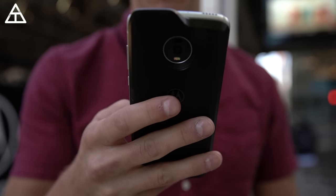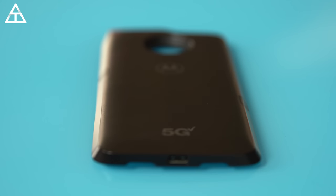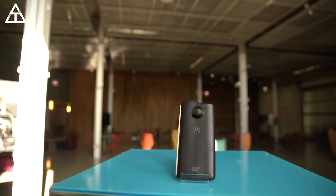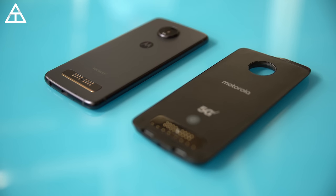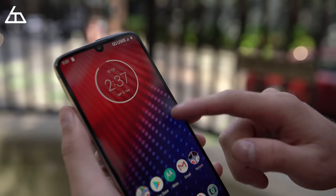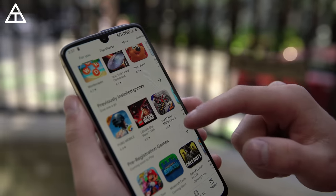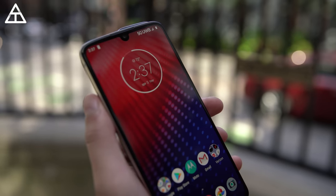The mod itself is fairly light. It has a 2000 milliamp-hour battery with a USB-C connector at the bottom. It has antennas on both sides and the top, and also has the Qualcomm 5G modem inside. Once you have the 5G mod connected in a 5G area, you will see the 5G UWB ultra-wide band icon show up at the top, indicating that you have true 5G connectivity.